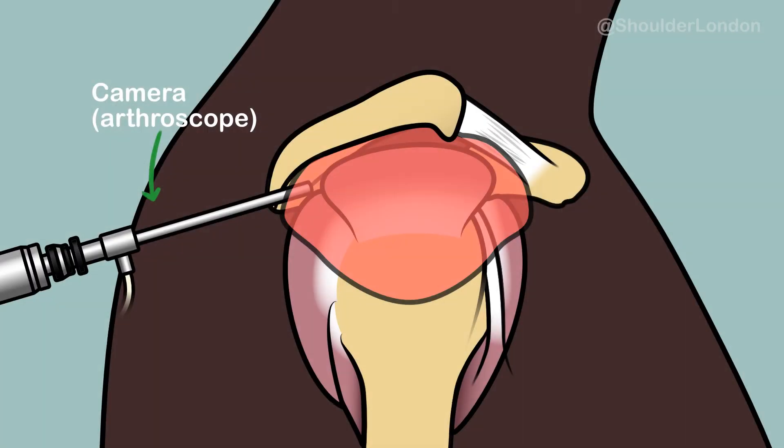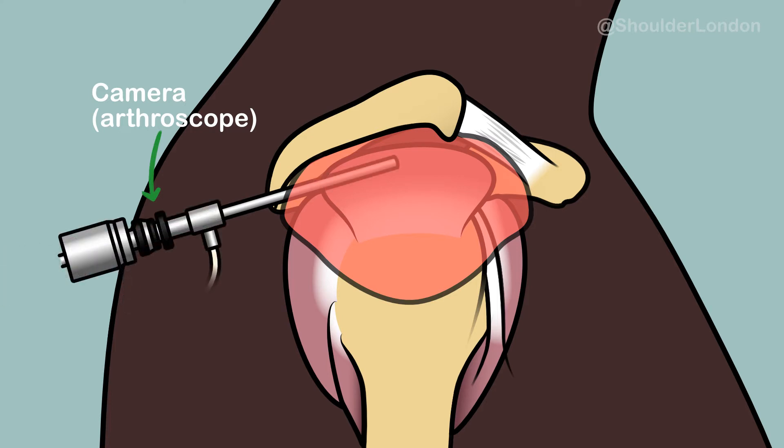A camera is first put into the shoulder joint to make sure there's no problem inside the shoulder joint itself, and then we move the camera into the subacromial space between the rotator cuff and the acromion.